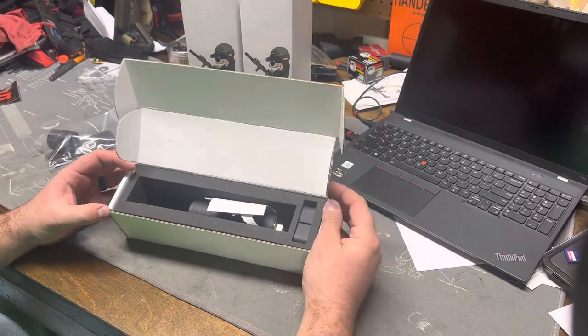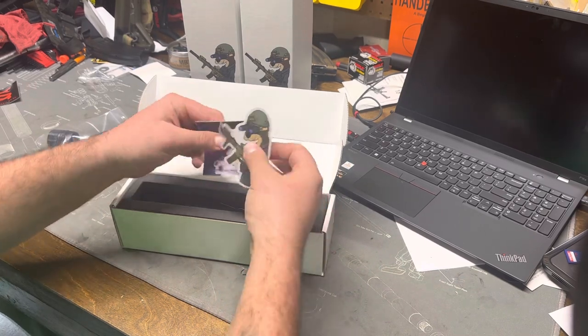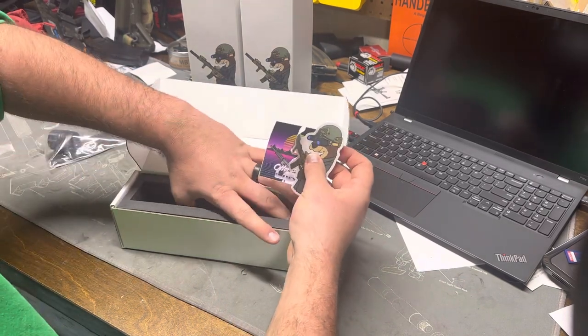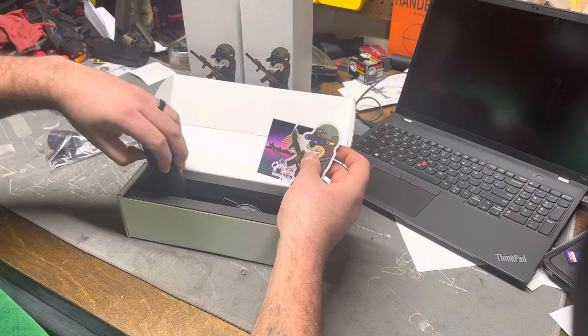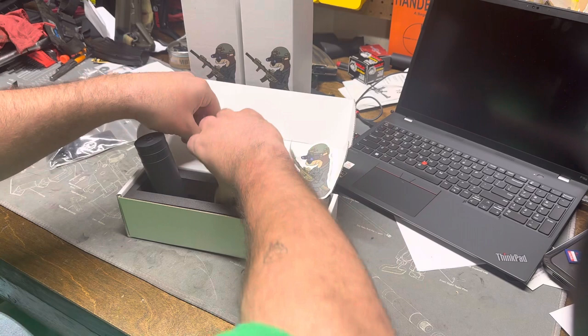When you open the box, the first thing you're going to see is the stickers in here. You can get a little swag pack — there's a few more in here as well. We'll take the suppressor out, but we're going to get the stickers out first. You get this sweet Otter Creek Labs swag.